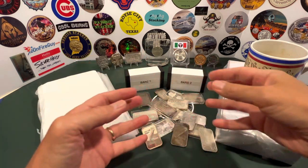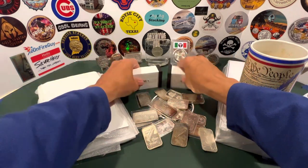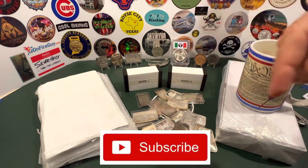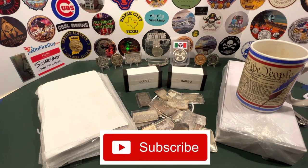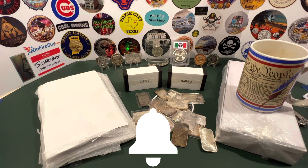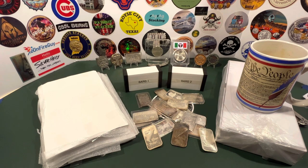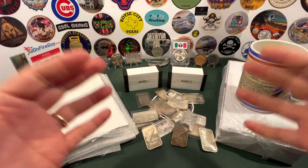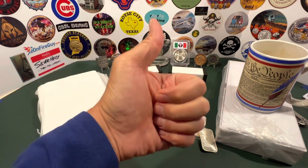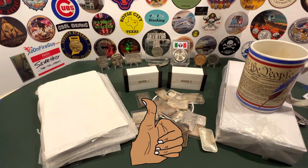Before I show you all these bars, and not to mention all the ones I have in these two little boxes here, let me take this opportunity to kindly request that you hit that subscribe button down below if you're not currently a subscriber, in order to see more of my videos. Also, don't forget to hit that bell notification that will alert you every time I release a new video. And finally, if you enjoy today's content, hit that like button.